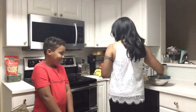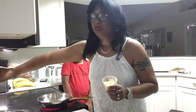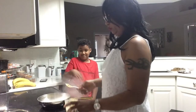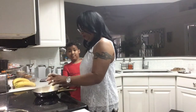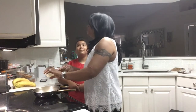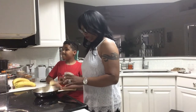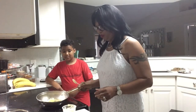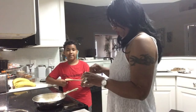Let's start. We are going to add the butter. The pan was on there for a long time before we started, okay. We have to let the butter melt. Now it's on low.